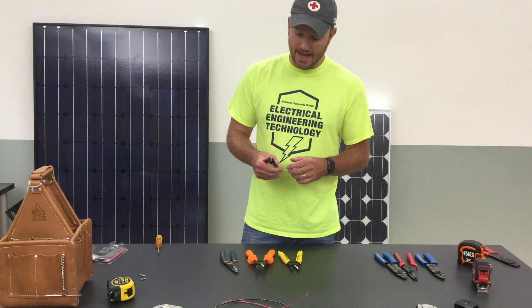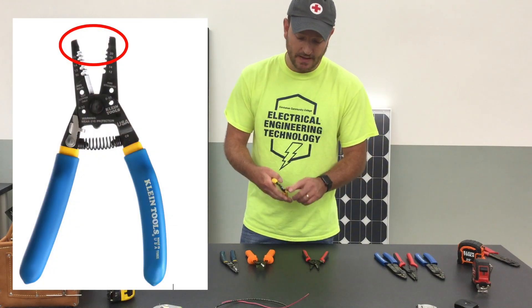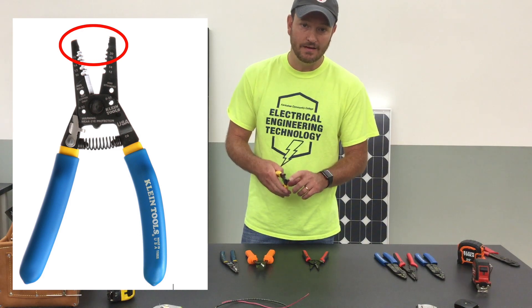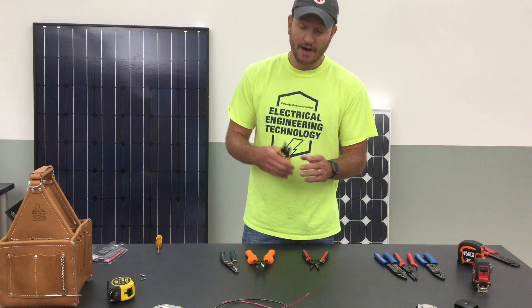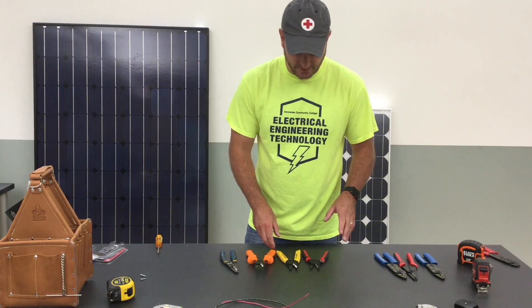All the wire strippers that I have also have a pair of pliers at the end. I find these to be very good for helping me to bend the wire after I have twisted it or after I've stripped it. I'm a really big fan of those features.